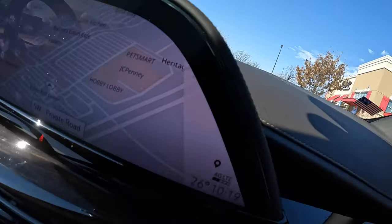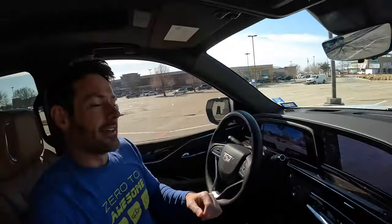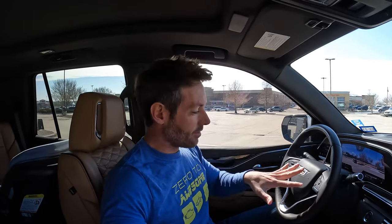Hello and welcome to the inside of the Escalade. This is probably where all of today's video will be taking place because it's 26 degrees in Texas. How dare they? Anyway, today's video is about SuperCruise, and before we get started with that, I'm going to go over a few of the buttons here.